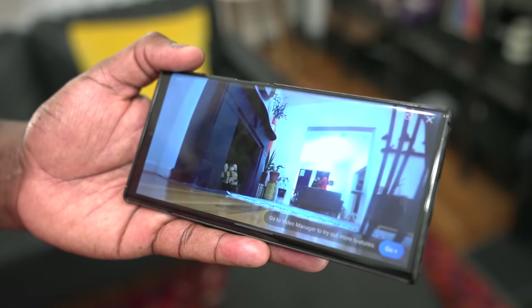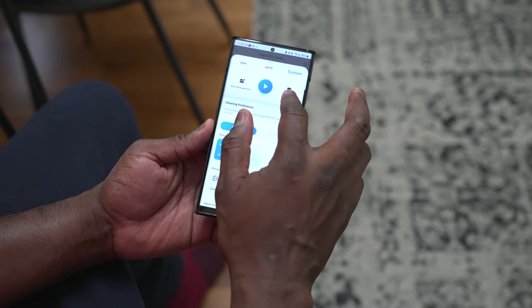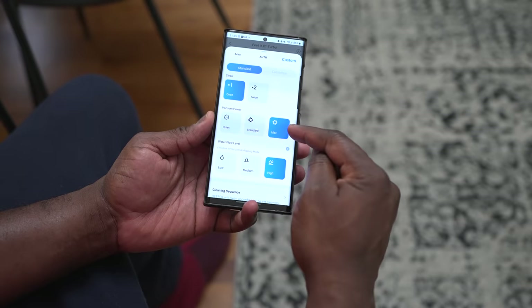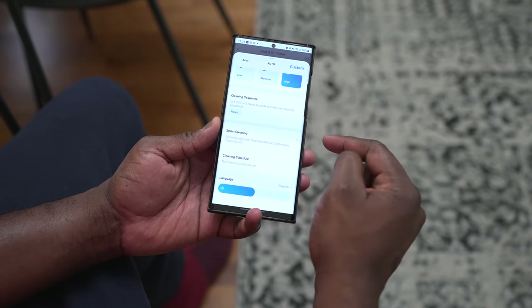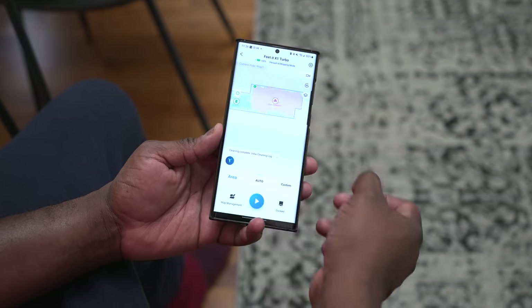The areas didn't take too long to map out, which was cool. You've got a camera mode, a 3D mode, and a layer mode. There are also some really interesting customizations — I can look at the area map and choose my cleaning preferences: clean once or twice, set the vacuum power from quiet to maximum, and check the water flow for mopping, choosing low or high depending on my needs. You can also set up a cleaning sequence mapped to specific rooms or areas.